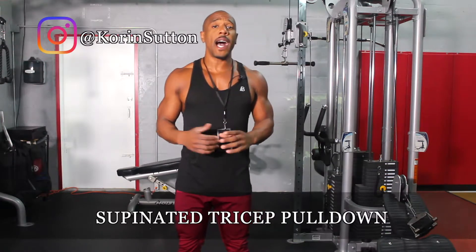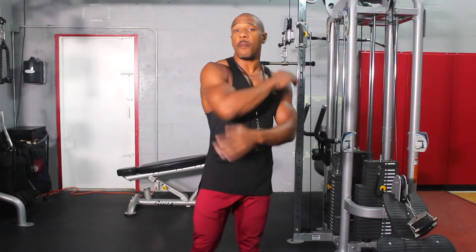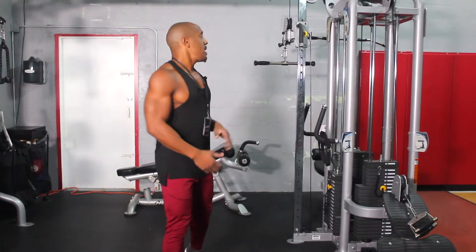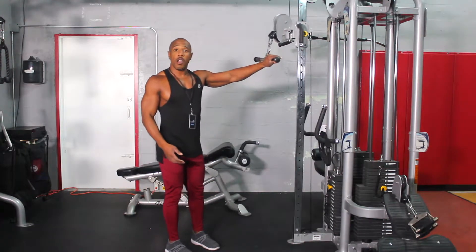In today's exercise I'm going to demonstrate how to do a supinated tricep pulldown. This is a great exercise that activates the tricep muscle. The first thing you need is a cable machine and also a T-handle bar.